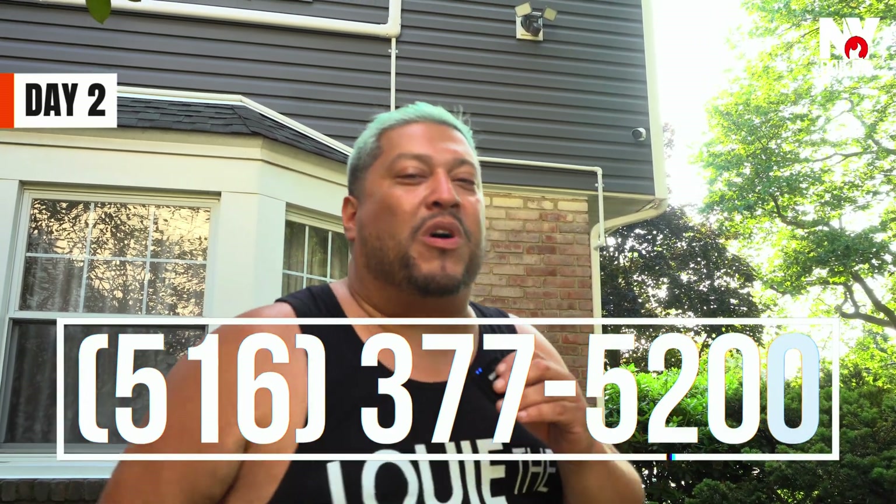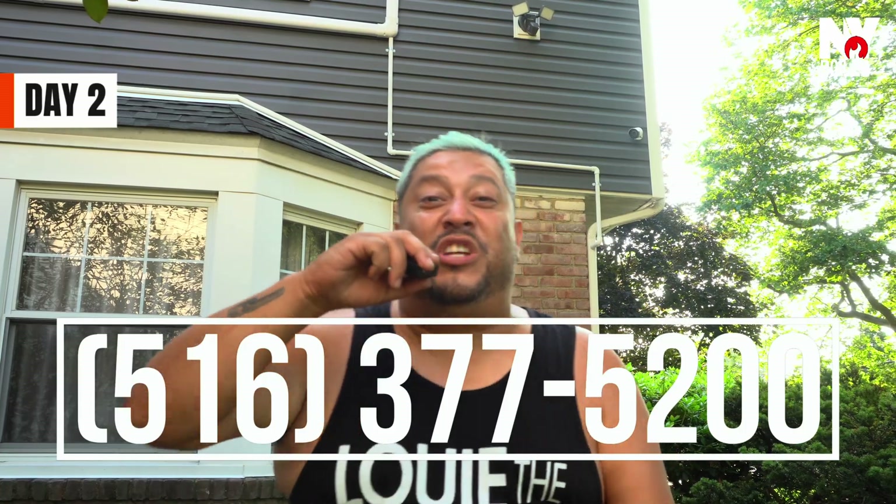If you want the best, you want the HVAC Papi — the best A-team here in South Nassau Long Island. Come over here to New York, call me. That's right, the HVAC Papi. 516-377-5200.